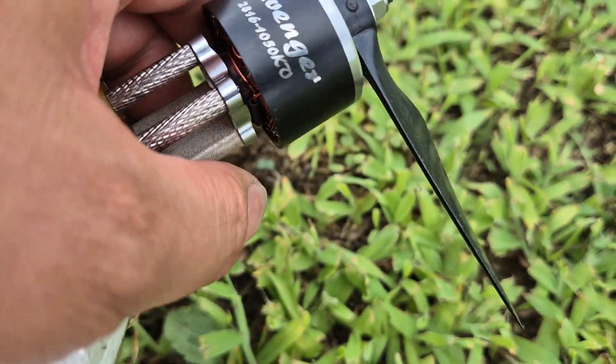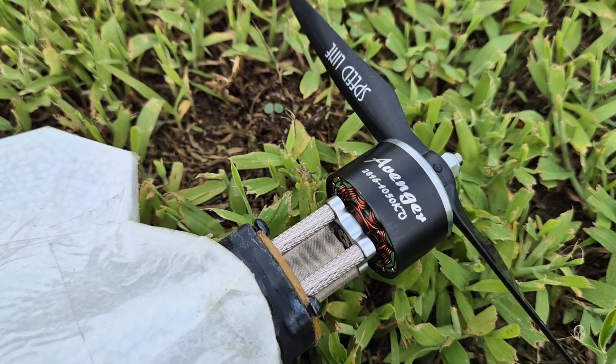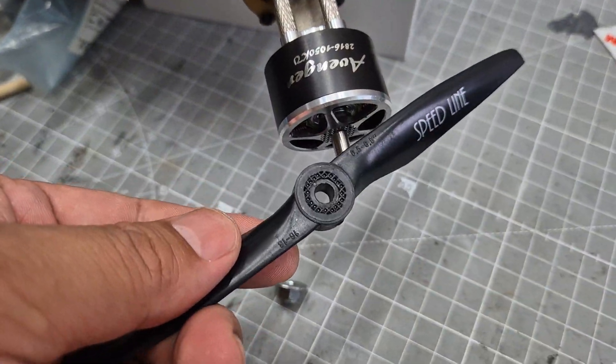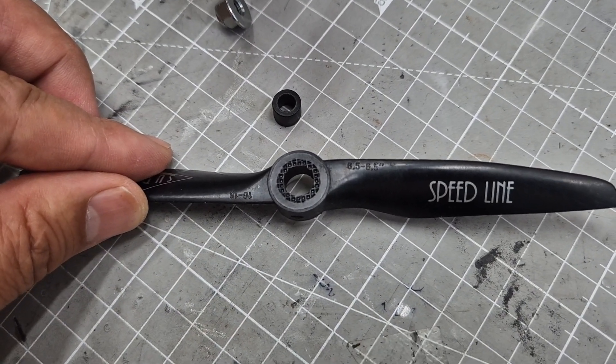One fan is for the ESC, and one is for forced exhaust to prevent overheating. The motor is 2816 size, 1050KV, and the prop is 6.5 by 6.5. I think this prop brings out the best performance of the motor. Parts specifications will be in the description below.